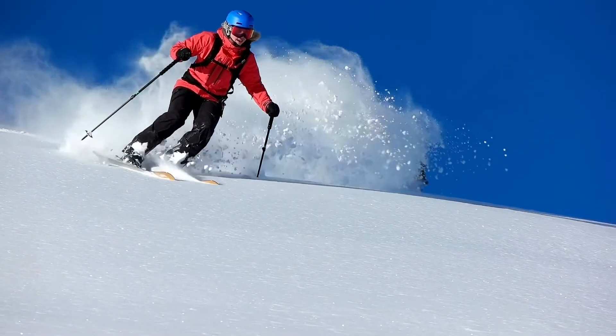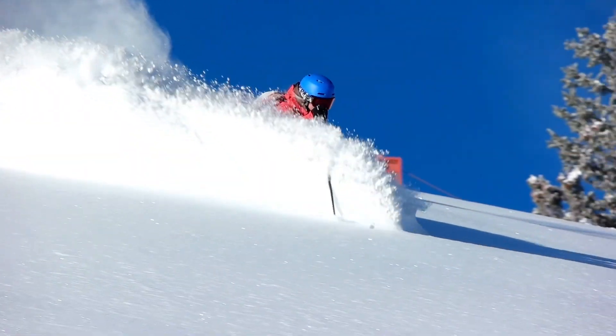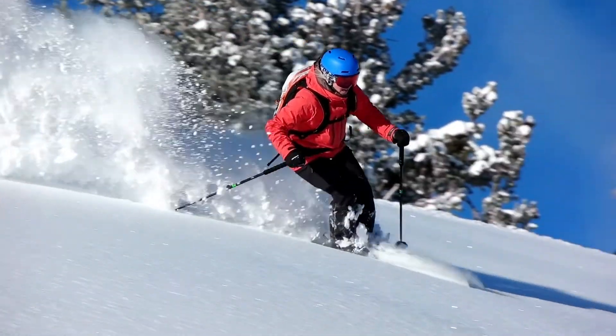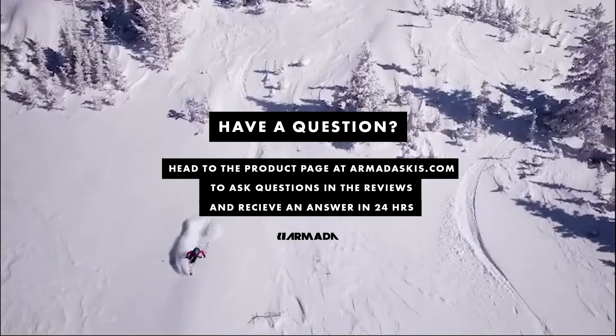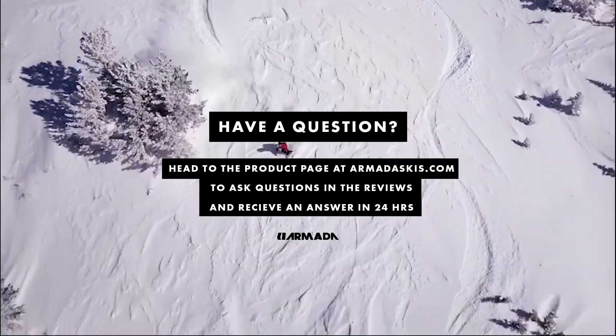If you have any further questions about the Trace 98 or 108, please leave a question in the review section or drop a comment on the YouTube channel. Thank you.